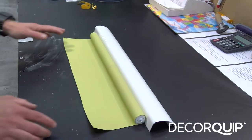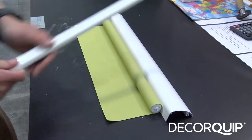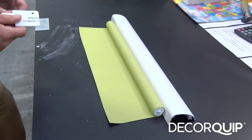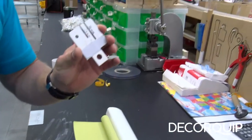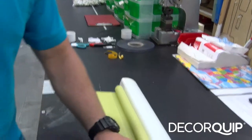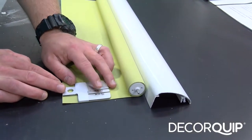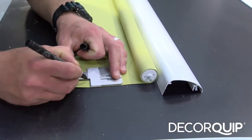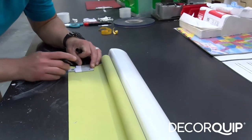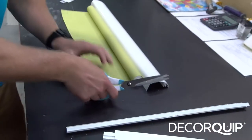The next step is to cut out the corners of the fabric to put the bottom bar on later. To cut out the corners I'm going to use a notch tool and use it as a template. Now just cut it out.